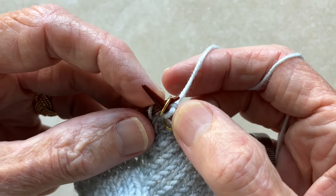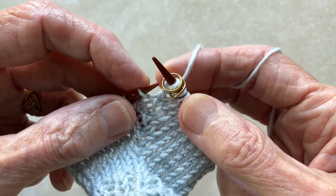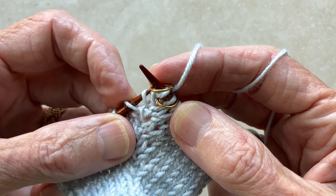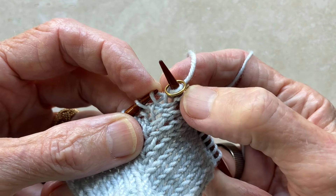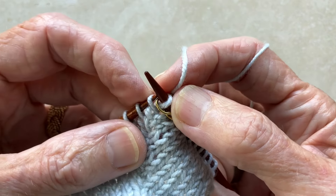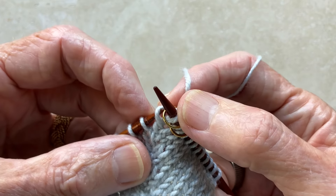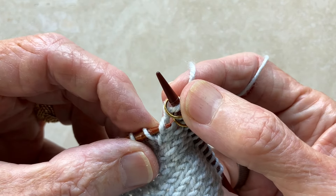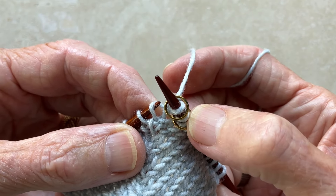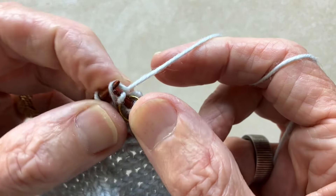Next, slip the second marker. Here is the stitch below that we worked on first when we created the first increase, and here is the twisted stitch into which we created the new raglan stitch. What we want to do now is put the tip of the left needle under the left leg of the same stitch that we worked for the first increase, then knit one stitch. Now we're ready to move on.